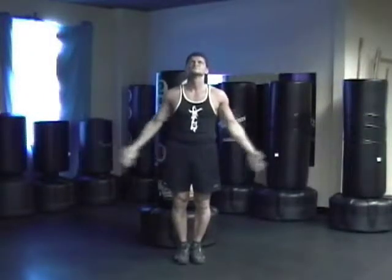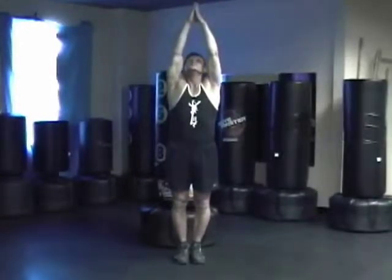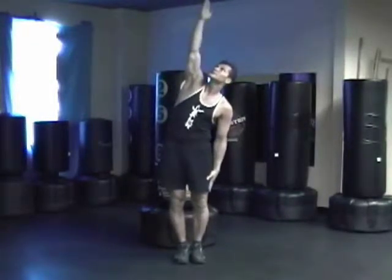Start the warm-up, bring your hands up, inhale, drop one hand, exhale, inhale, reach up, exhale.